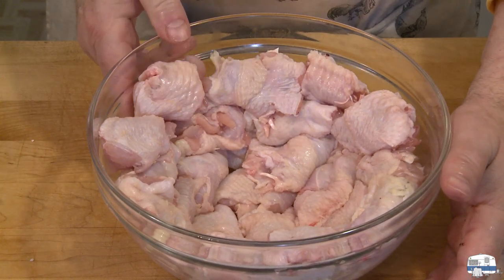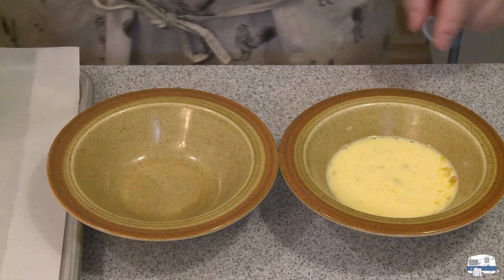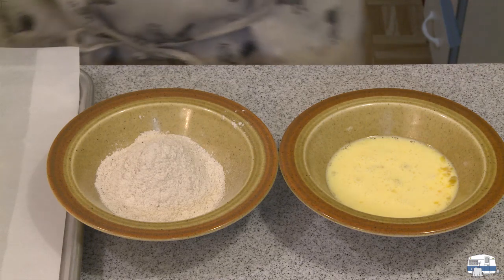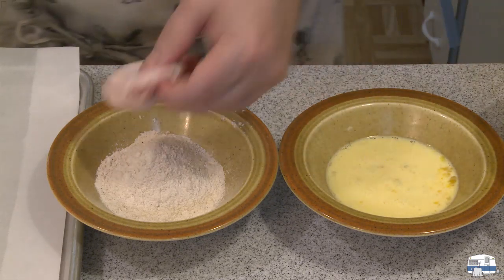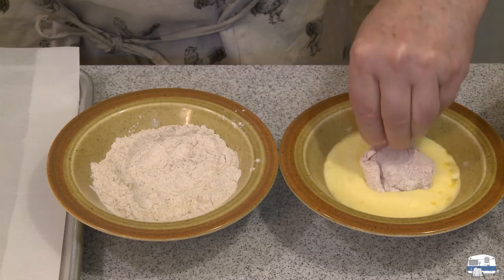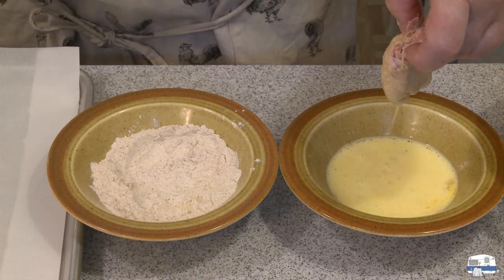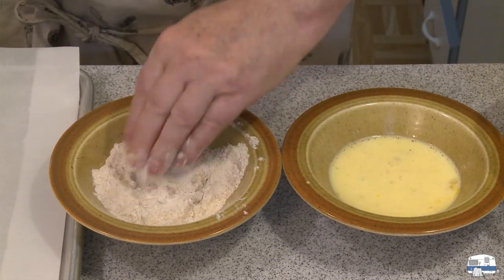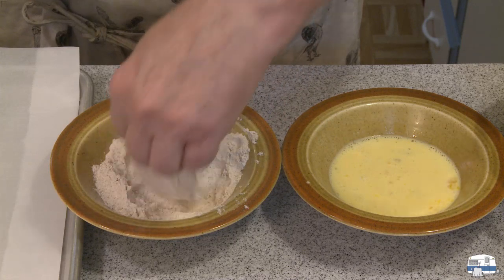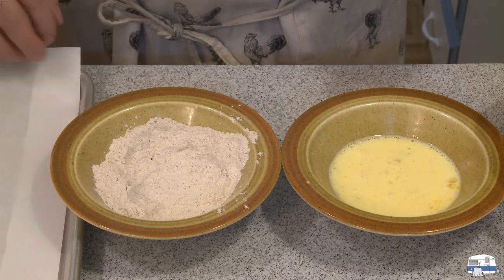Now let's fry these. In this bowl, I beat together one egg and some milk, and I can mix up more if I need to. In this bowl, I'm going to put some of my dry coating mix. Then I'm going to put a wing in the dry coating first, dip it in the egg, let that drip, and then go back into the coating again. Shake the excess off and put it on a tray lined with parchment paper.